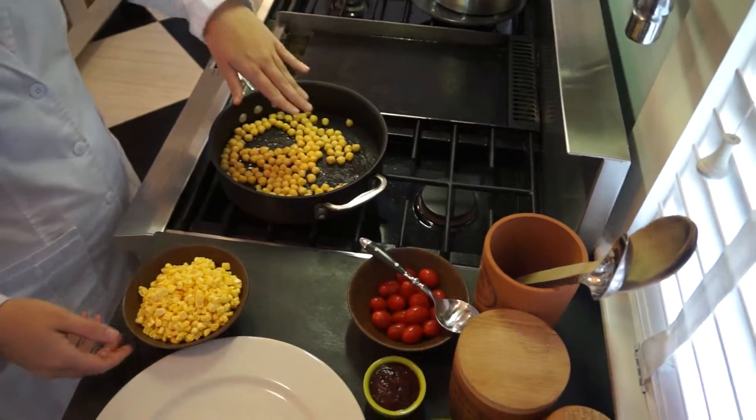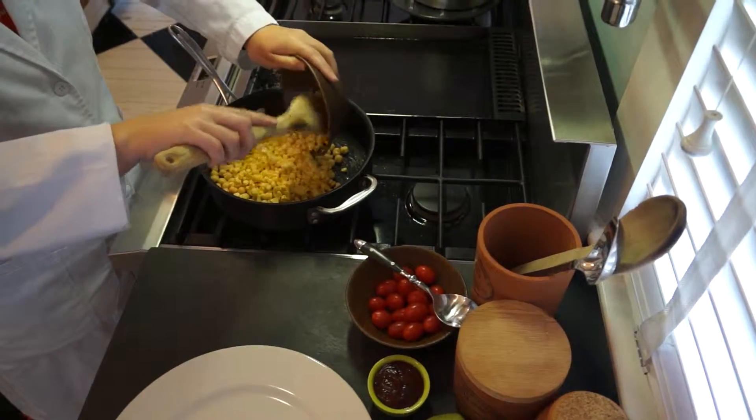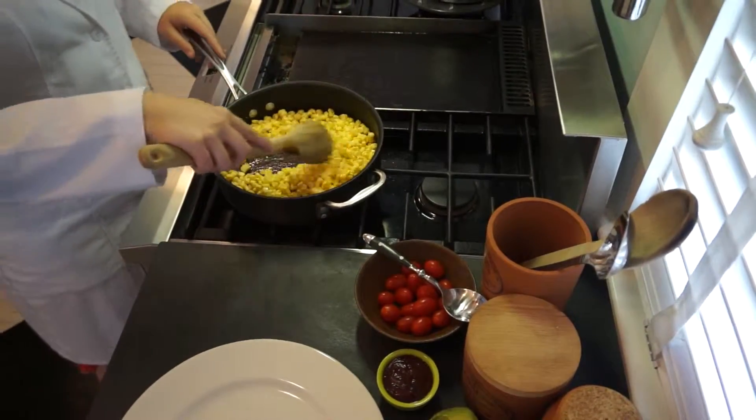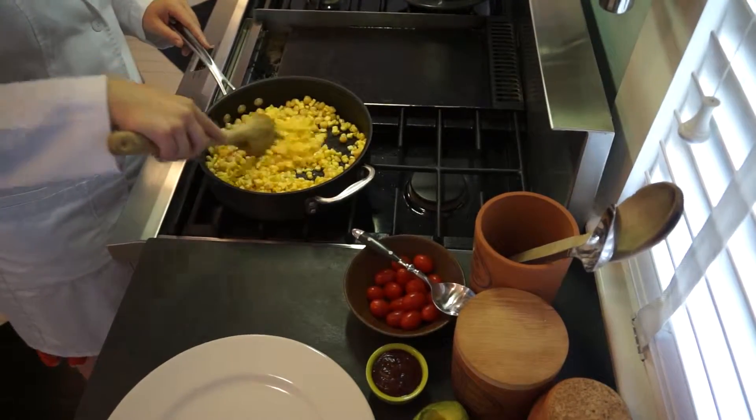Now that these have cooked for a minute or two, we're going to add the corn and cook these for a few more minutes just to kind of heat them up a little bit.